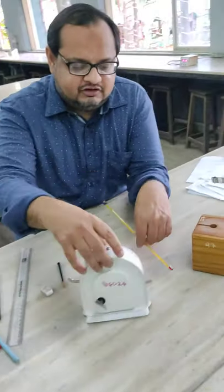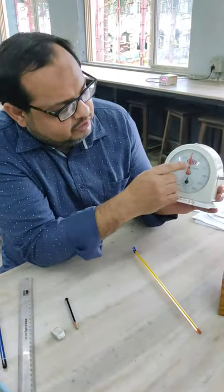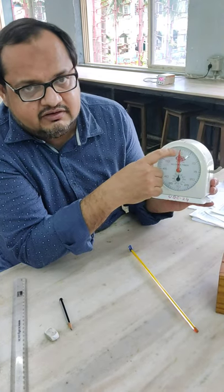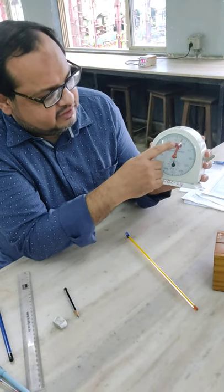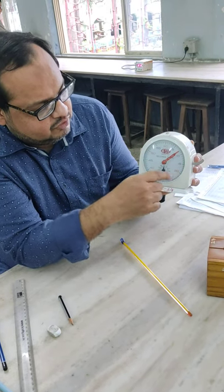Then we are going to use this stopwatch. This stopwatch has a red hand and a black hand. The red hand measures time in seconds. If you switch it on, you can see it starts ticking — it will move like 1 second, 2 seconds, 5 seconds, and so on.